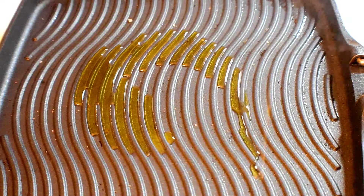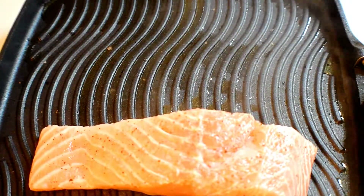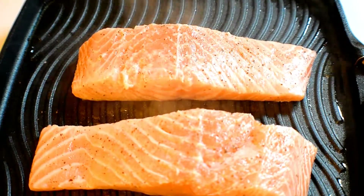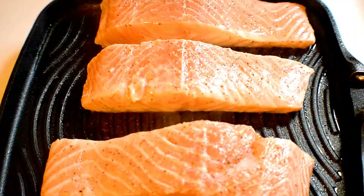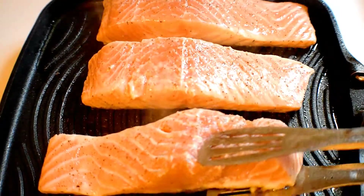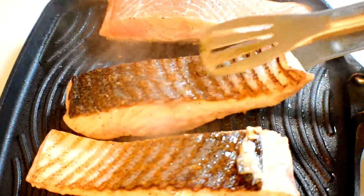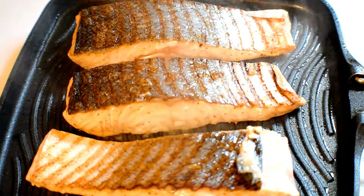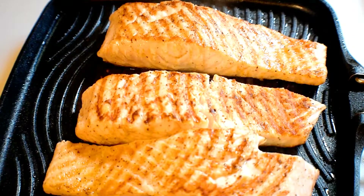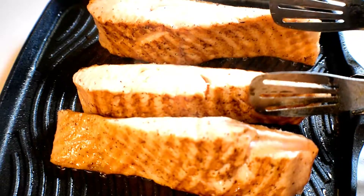Now in a pan I am adding one tablespoon of olive oil for frying the fish. Because I am using this pan, this fish will seal like barbecue. I'll fry them from every side. As you can see, the fish is already fried from every side.